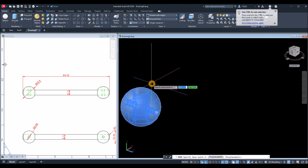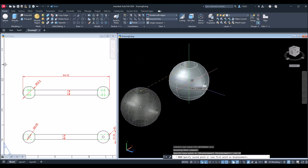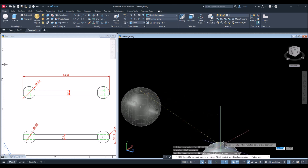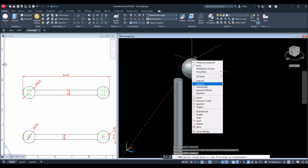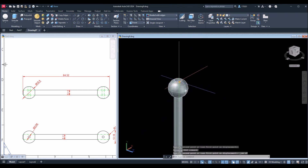Now I'm going to move this one. Use Move, snap the center of that face — right-click, select Center, snap that. Make sure to change this to Polar Tracking so you can move the object freely, and snap it to the center — Shift right-click, center of the face of that rod.